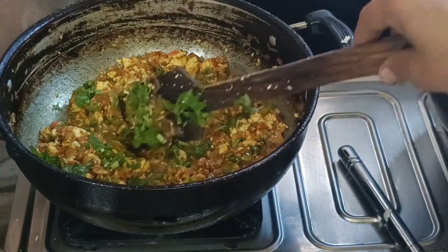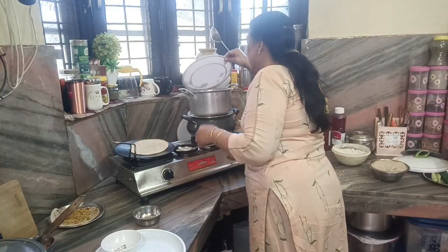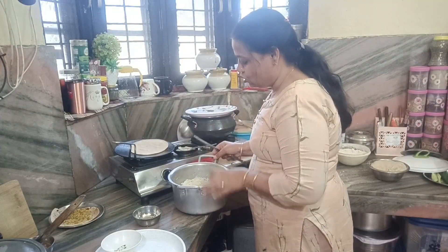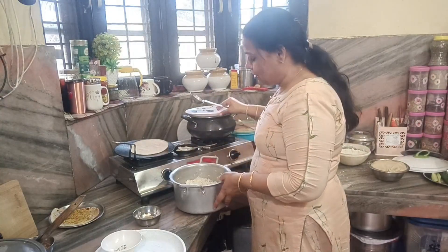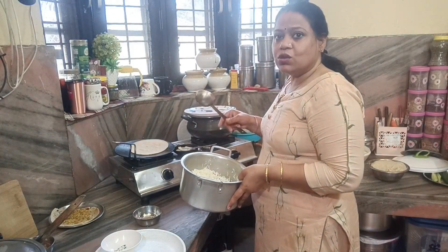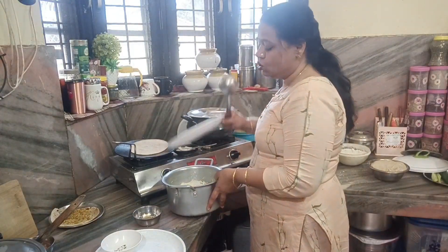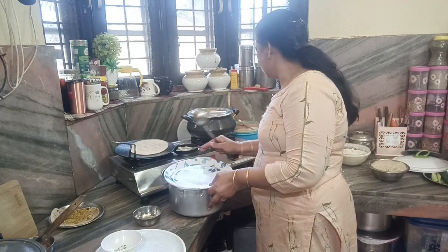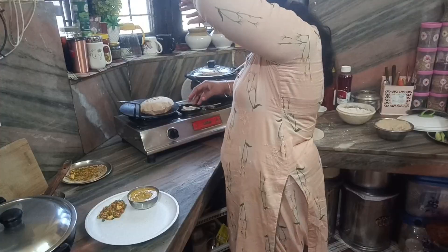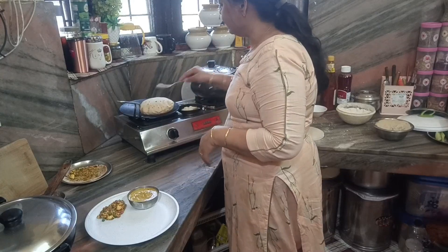I am ready for the rice. I have put a lot of rice on the rice. I am going to put it on the rice. I will put it here. Let's go.